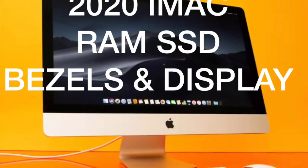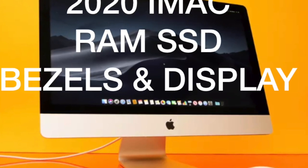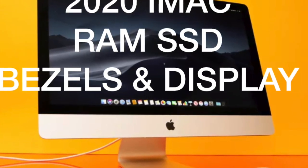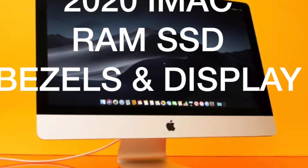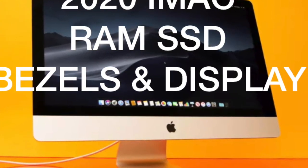First of all let's talk about the design. Lots of professionals have been complaining that there hasn't been a new design since 2009. But the actual design I think is sort of like Coco Chanel's black dress — it really doesn't need it.